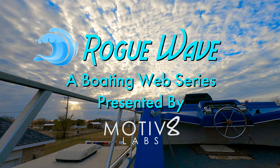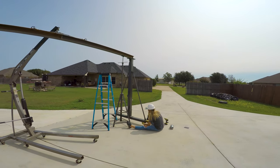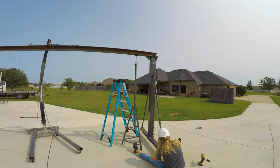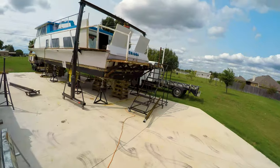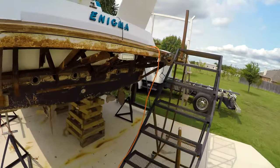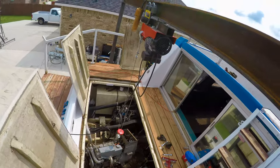All right, we got a Harbor Freight A-frame here that we've extended — just welded two I-beams together. We're going to use this to pull the generator and the engines out of the houseboat. First up, we're going to pull the generator out. It's a Kohler 7.5 kilowatt generator and it stopped making power about a year ago, so we're going to have to figure out what went wrong with it.